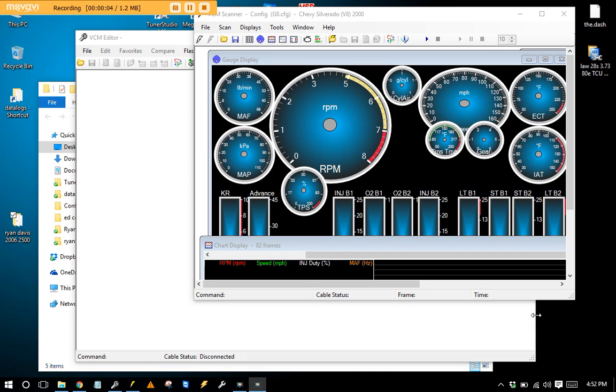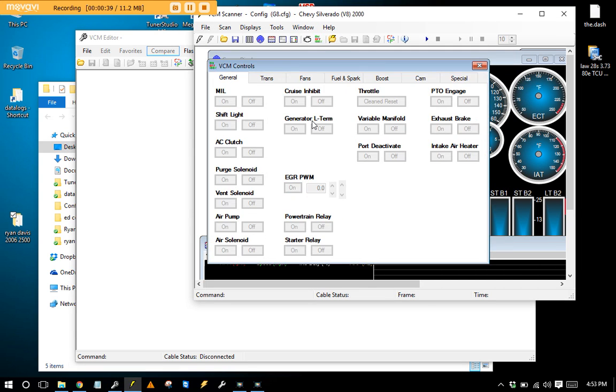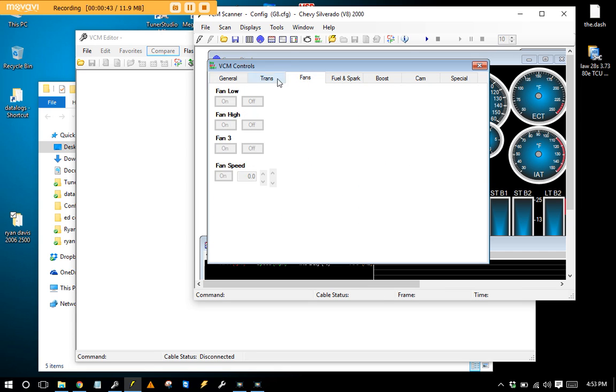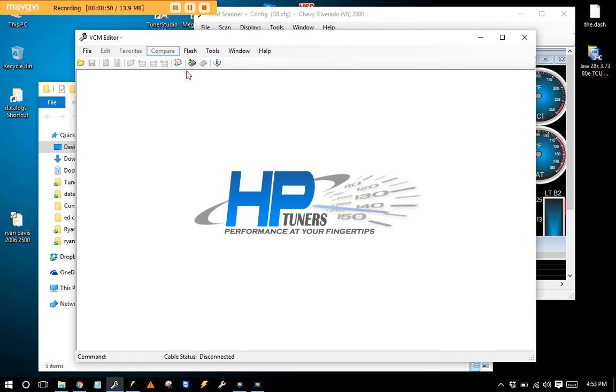Here is class number one. I want to show you how to use HP Tuners and how I tuned a very close-to-stock pickup truck all in one. I'm assuming you guys already have HP Tuners or are interested in getting it. It is a three-part system: a hardware cable that does your licensing, flashing, and data logging, and then the editor and the scanner. The scanner is for data logging and forcing things like fans and gear selection for dyno tuning.